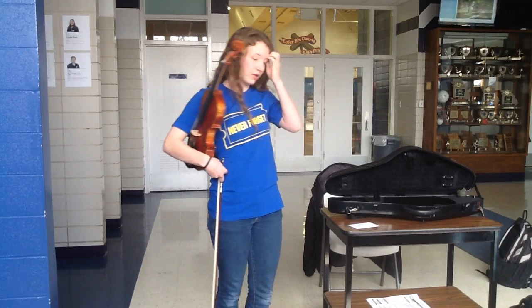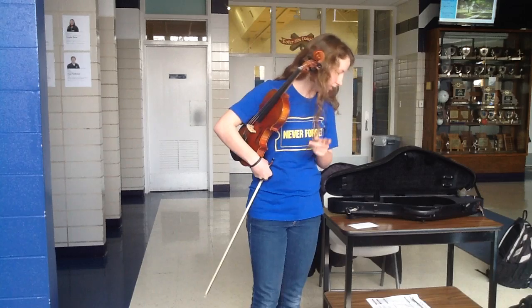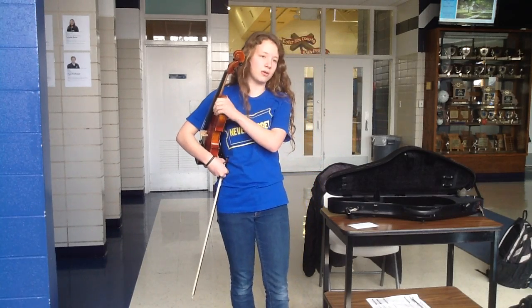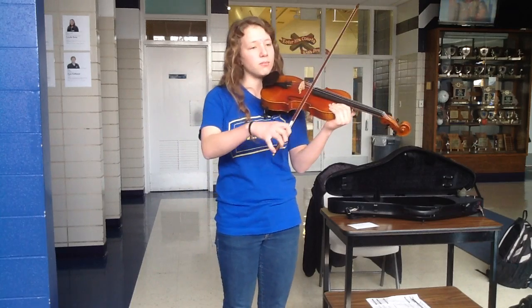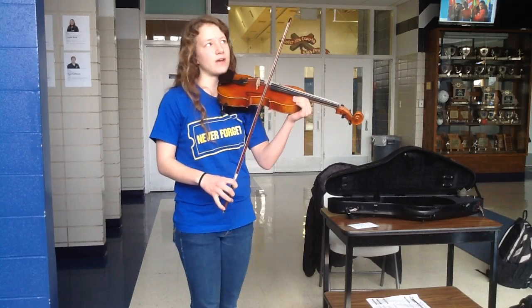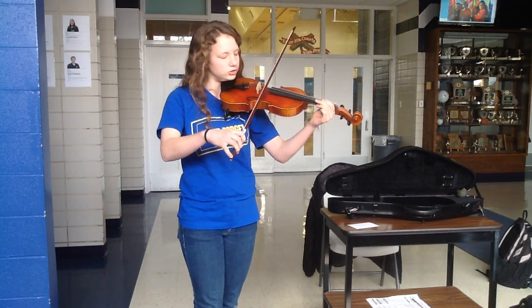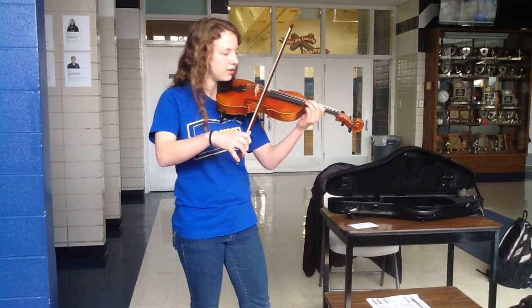Further down on the handout, towards the end of the fifth line, there's a note that says 'sautillé at middle of bow.' Sautillé is a technique where you bounce your bow off the string, but you don't want to bounce too high because sautillé is meant for faster notes — it's more of a brushing motion, like this. In that music context, it'll be like this.